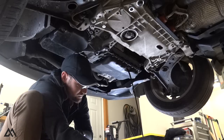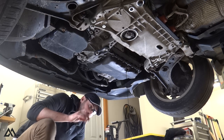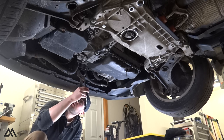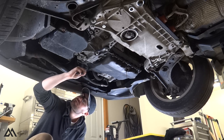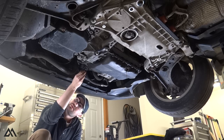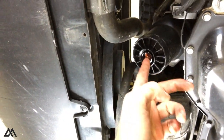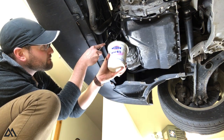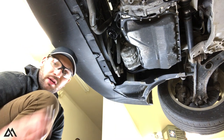While the oil is draining from the drain plug, we can get started on the oil filter. Unscrew the cap at the bottom of the filter housing. With the cap unscrewed, you can see there's an orange nipple in here. Take a screwdriver and push it straight up into there — that will allow the oil still in the filter housing to drain out. It was a little messier than anticipated.